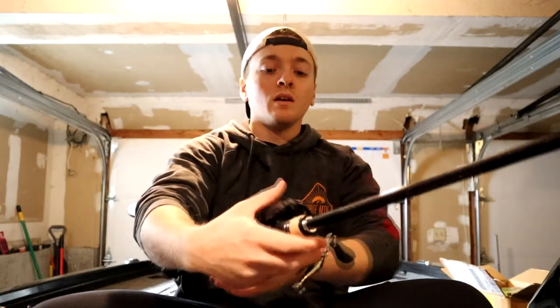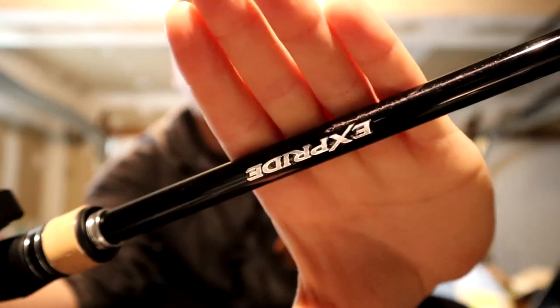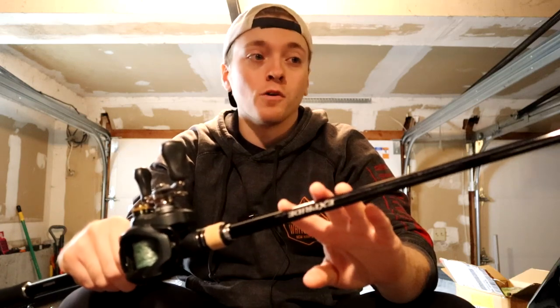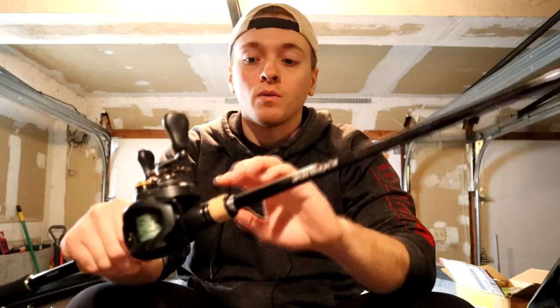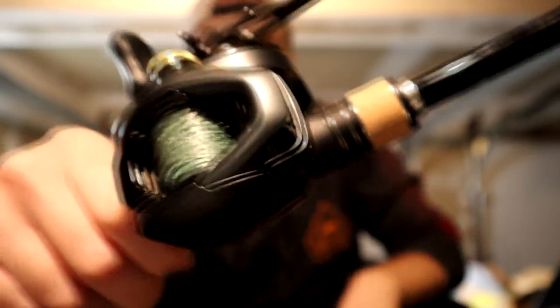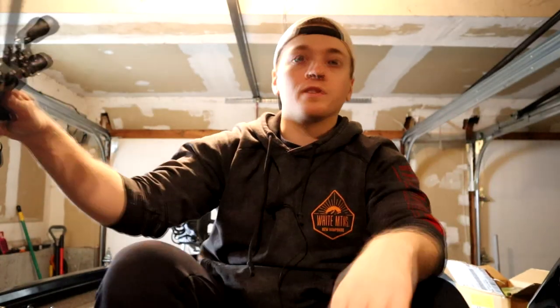Next is a new combo to me — the Shimano X Pride seven foot two medium heavy glass. This is going to be my new chatterbait rod for this season. Previously I was using a Dobbins Colt 734, which is an amazing chatterbait rod, but I wanted to give glass a try and try something a little higher end. I went with the Shimano X Pride and on there I have a Corrado K HG — 7.3 gear ratio. Right now I have braid on, but I'm going to throw on probably 15 or 17 pound Seaguar VizX. I prefer to throw chatterbaits on fluoro.